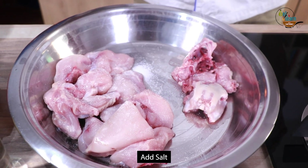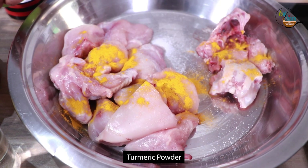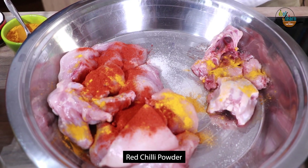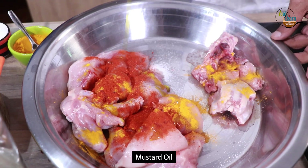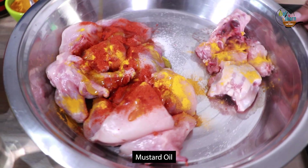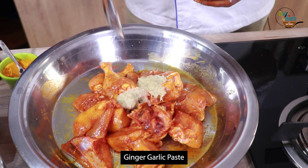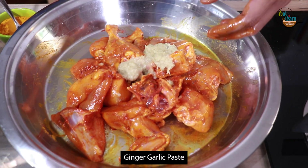Take 800 grams chicken and marinate it with salt, turmeric powder, red chilli powder, and mustard oil. Add 2 tablespoons ginger garlic paste, then marinate and rest for 2 hours.